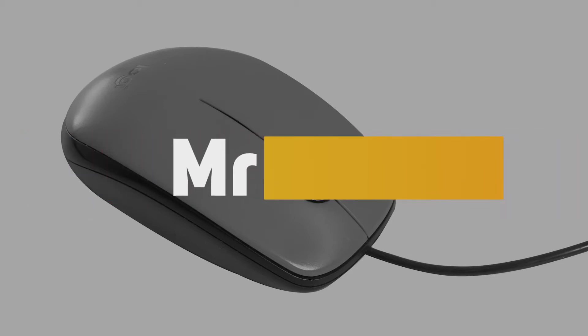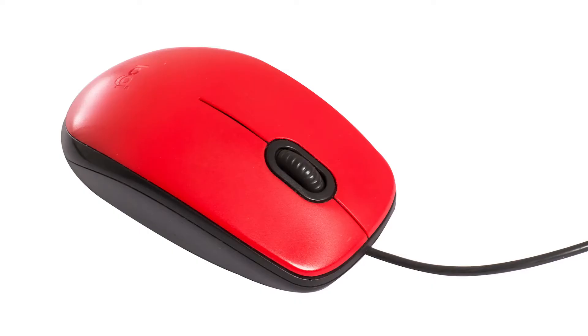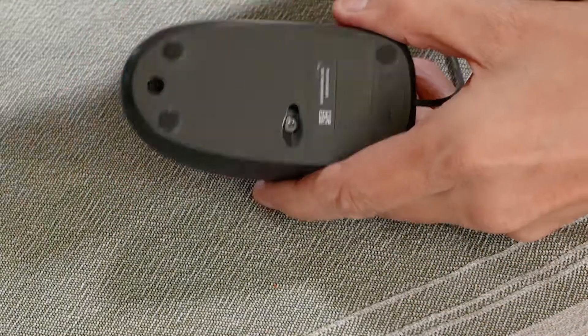Fixing a failing left button on a mouse. This is a Logitech M90 mouse, but most brands are built in a similar manner.